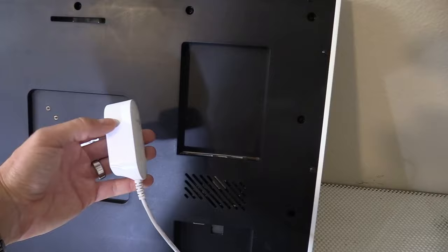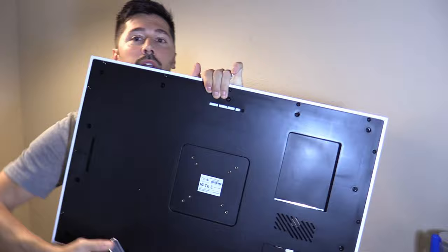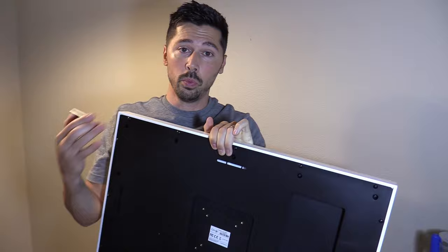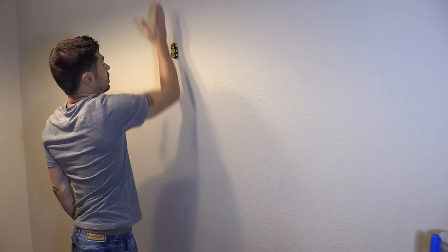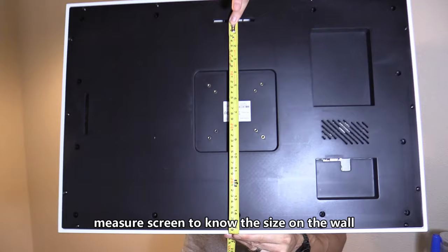You can hang it off this hook to make the picture frame vertical, or hang it off this one to make it horizontal. I'm going to do horizontal because this is a wide wall. This magnetic stud finder is about five dollars on Amazon — I'll leave a link in the description below. What it does is find the drywall nail that's nailed into the stud, so there's a stud right here, and we're going to mark that.